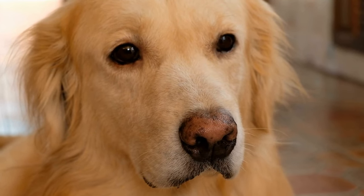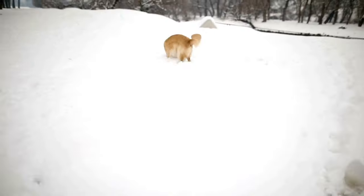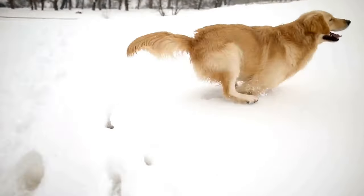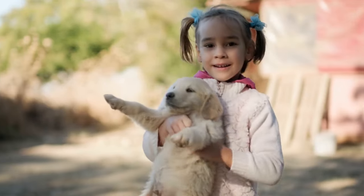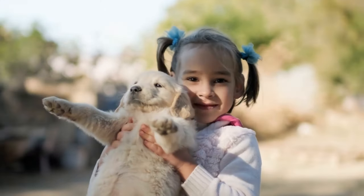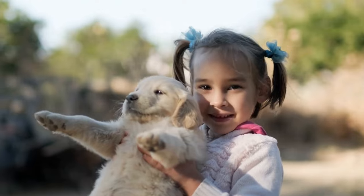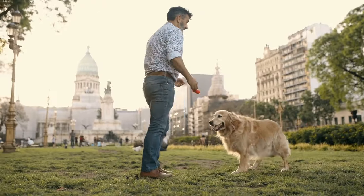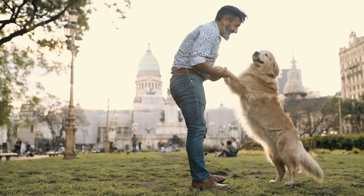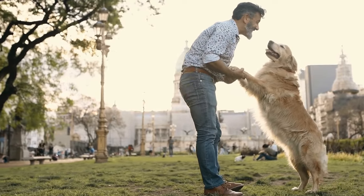Golden retrievers deserve to stay cool and comfortable during the scorching summer months. By preparing these simple and healthy DIY treats, you can provide your furry friend with a refreshing way to beat the heat. Remember to always keep an eye on your golden retriever while they enjoy their treats and adjust the portion sizes according to their needs. With these delicious homemade cooling treats, you can ensure your golden retriever remains happy, healthy, and energized throughout the summer season.